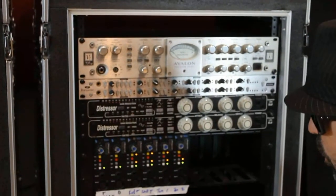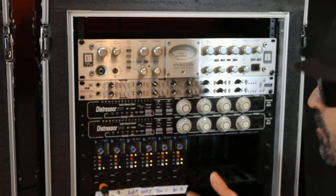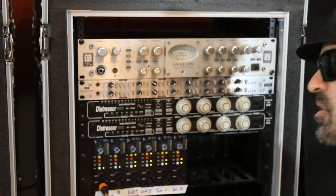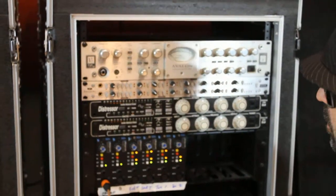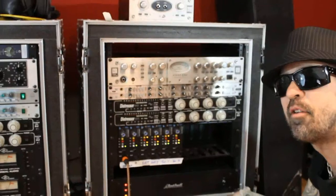I want to record a vocal through my API — I can just plug right into it. Put a mic in the room. Don't have to go get a patch cable, don't have to doink around — straight to the pre. No patch bay, and that's always better for the sound.